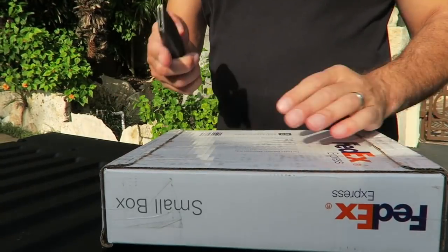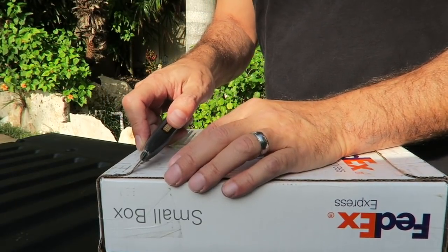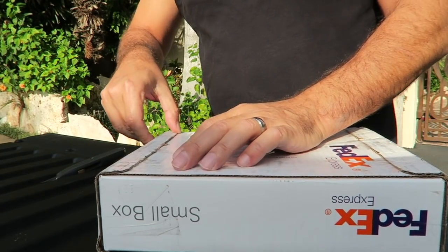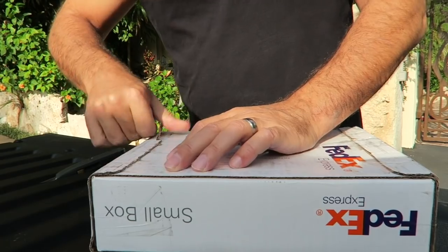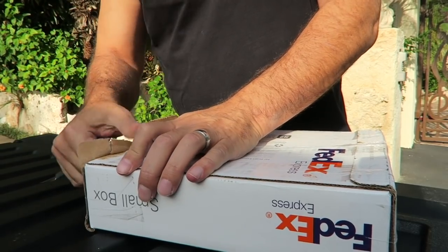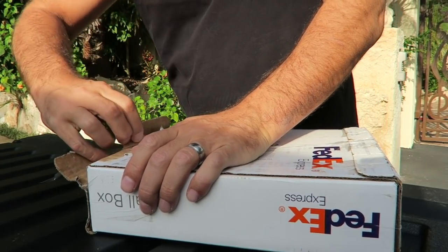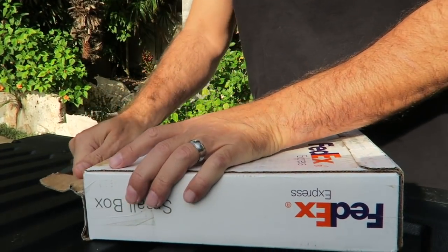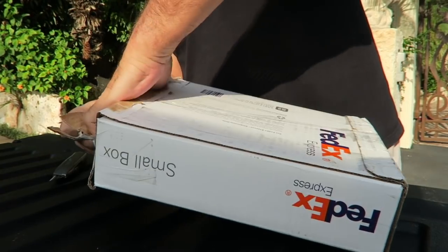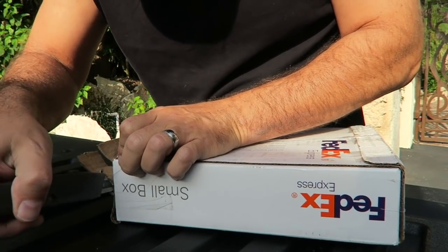All right, we've got the box here. I'm going to be careful when I open it — obviously I don't want to slice through the center console, so we're going to do this rather carefully. FedEx does put some pretty strong glue on their boxes, I will give them that. We're almost there. Can't wait to see what this thing looks like.